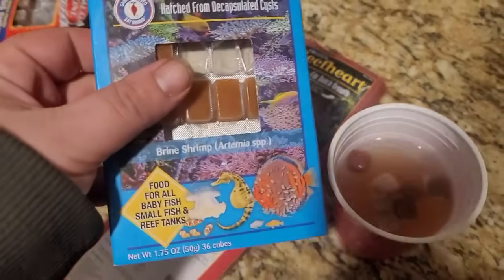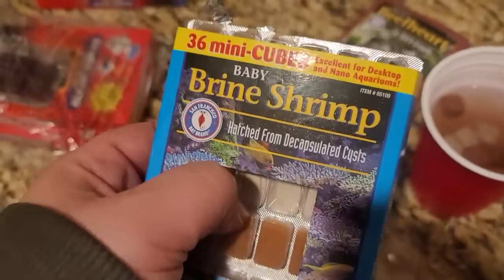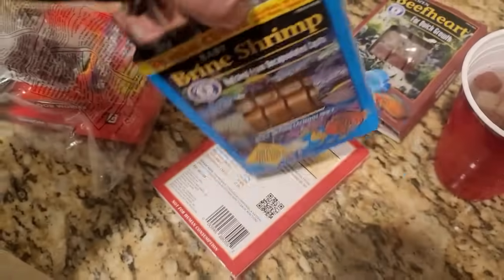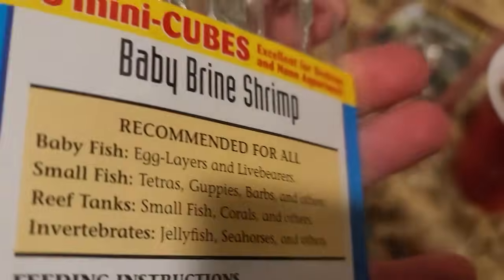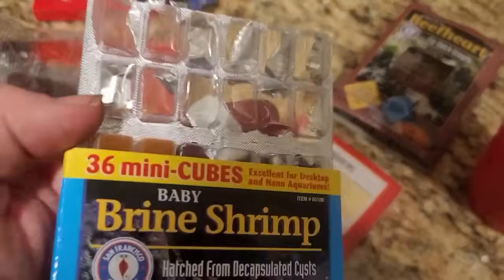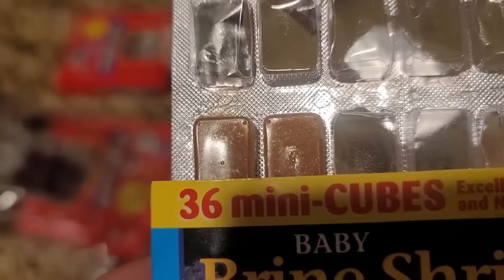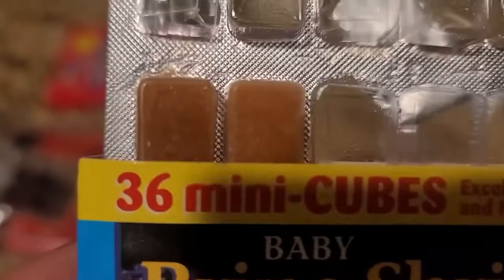This is one of my favorites — frozen baby brine shrimp. These little half cubes are 36 mini cubes. They're good because they don't have a lot of bio waste or decomposing matter that turns into ammonia or detritus causing issues with your parameters, nitrates, and nitrites. They're very fine, very teeny — immediately like one or two day hatch brine shrimp.